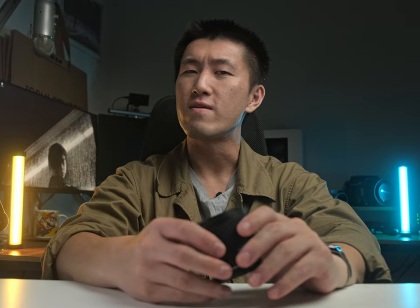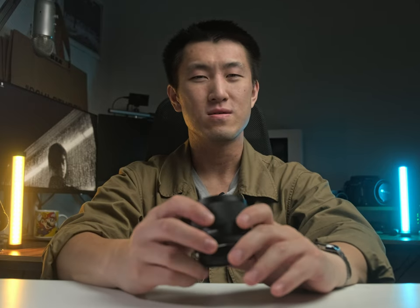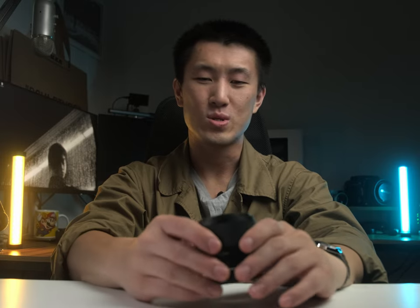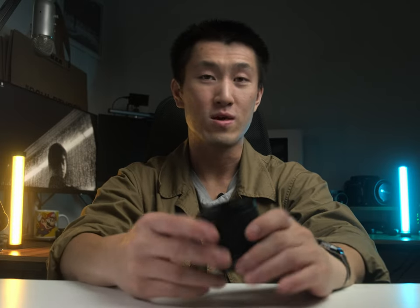And I was like, I already own a Fujifilm 56mm f1.2 — do I really need another 56mm lens? But because they did such a good job with the 13mm f1.4 and I got to see firsthand the quality of the lens, I was like, you know what, might as well. Viltrox has done good by me and so here I am doing another review for them.